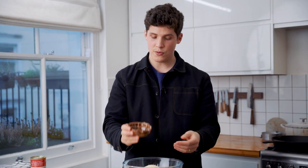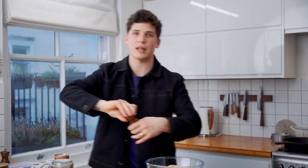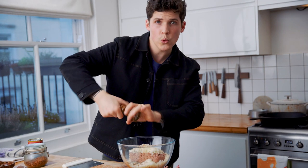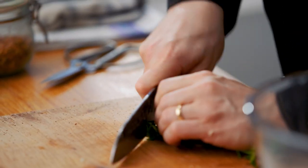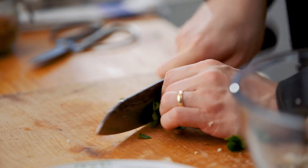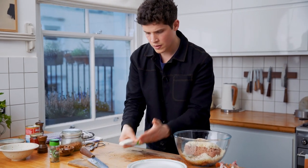Breadcrumbs. Tamari or soy sauce. Oregano. Let's add some red pepper chili flakes — a little bit more. A generous pinch of salt and some black pepper. Ooh, parsley — forgot about the parsley. I'm gonna finely dice our parsley and our stems. You can go with dry parsley if you want, but I like to have fresh parsley in this dish. It just brings out a different flavor than the dried.